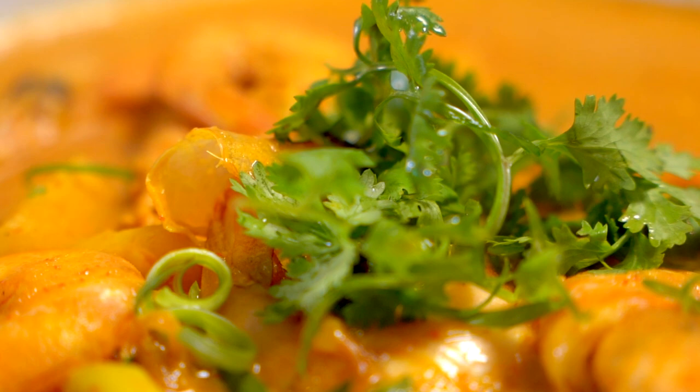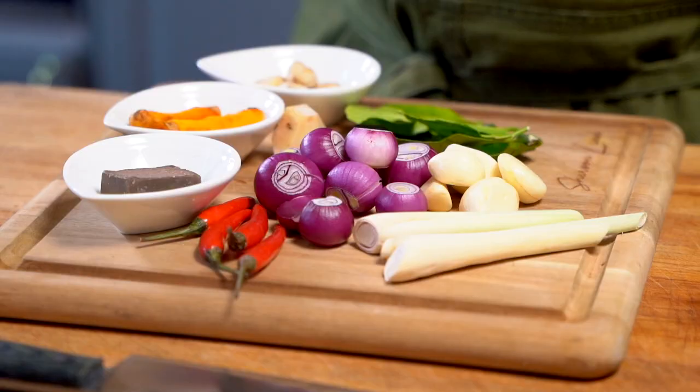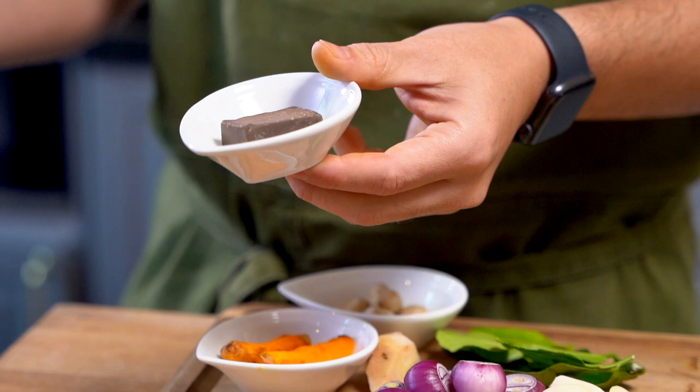To make this dish, what we'll need is an array of aromatics. Just to briefly run through you guys, we've got lemongrass, some garlic, shallots, bird's-eye chili, and belacan or shrimp paste. Now if you can't find belacan wherever you might be, don't worry about it — you can replace it with dried shrimps if that's more accessible.